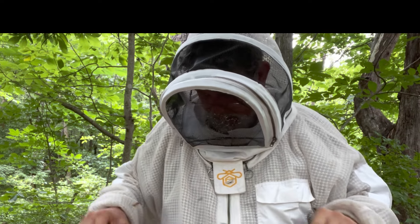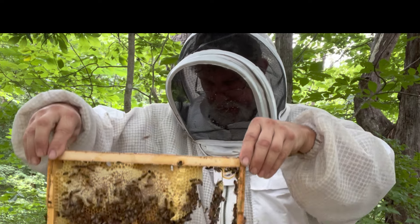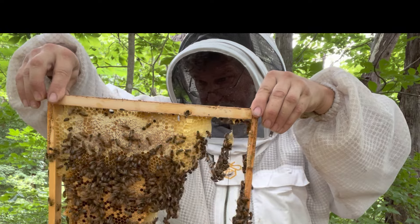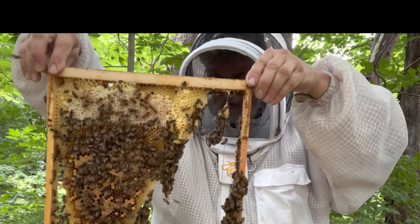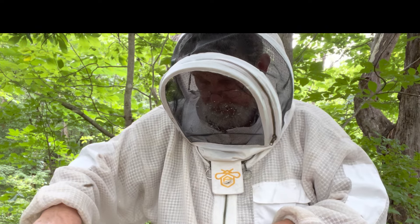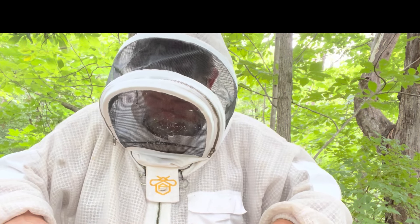They're still running hive beetles out. And there's a quick look at the last frame. There's not much to see on this side — a little bit of brood, a little bit of honey. This is the one that was stuck to the side of the box, so it tore away some of it. You'll be able to see that in some of the footage where I show you the inside of the old hive body.